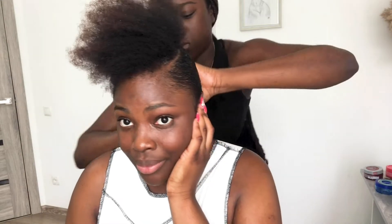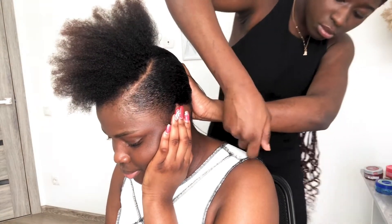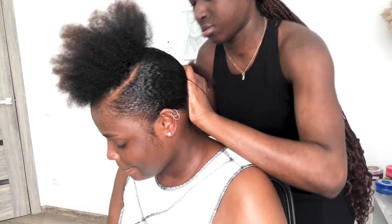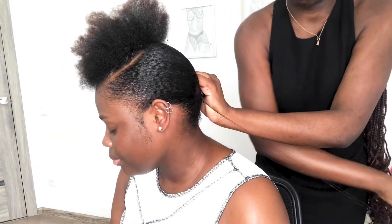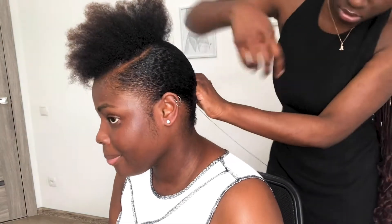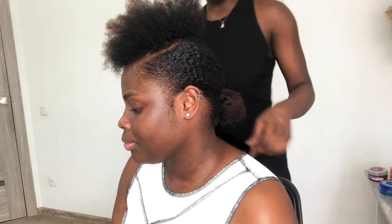Once she brushed to her satisfaction, she tied my hair into a low ponytail again, but this time she didn't use a rubber band — she decided to use a thread for a stronger hold. Just take a look, it already looks sleek!